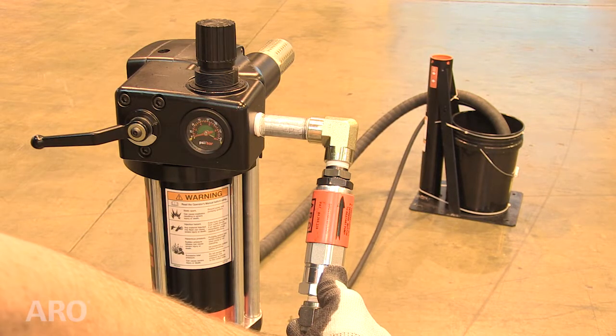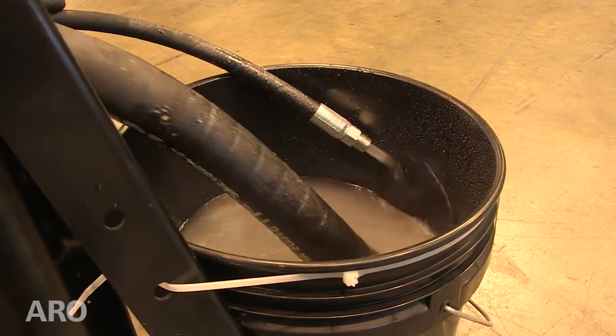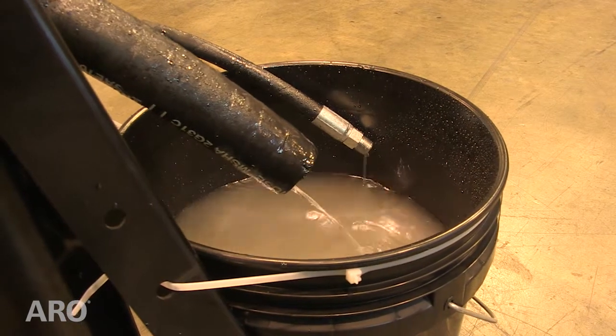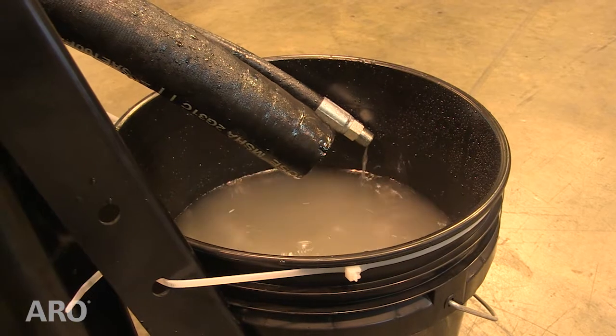If the pump does operate, continue on to test your pump. To test the installation with the pump operating, remove the pump or siphon tube from the material supply. If the pump shuts off, the unit is set properly.